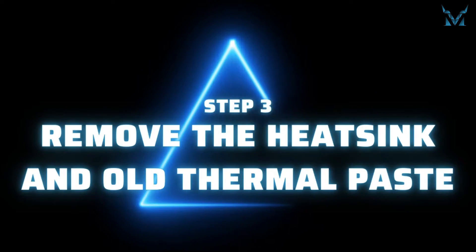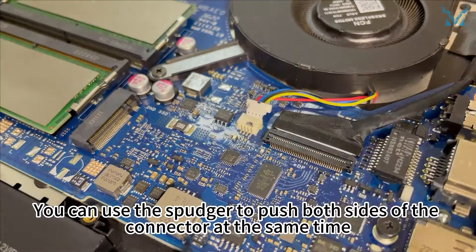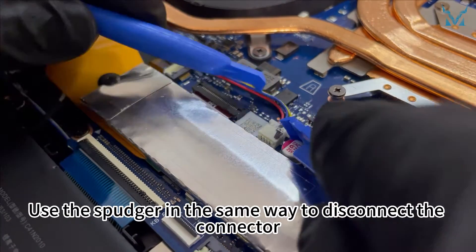Step 3: Remove the heatsink and old thermal paste. Get your spudger ready to disconnect the power cable on the right side fan. You can use the spudger to push both sides of the connector at the same time — this makes it easier to remove the connector. Then come to the left side fan and use the spudger in the same way to disconnect the connector.